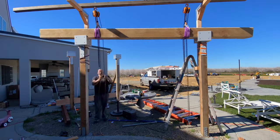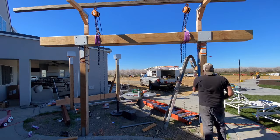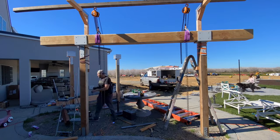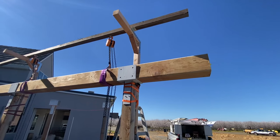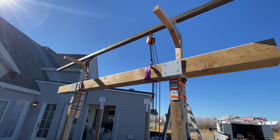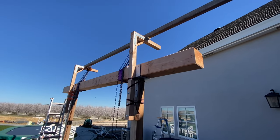Once I got the beam to the top of the brackets I went up on a ladder, pulled it over by hand, and slowly lowered it into place. The chain hoist made it so easy to adjust the beam back and forth because when I put all the weight of the beam on the brackets it was really hard to move — I was hitting it with a hammer. But with the chain hoist I could make those micro-adjustments needed to get it perfectly into place.